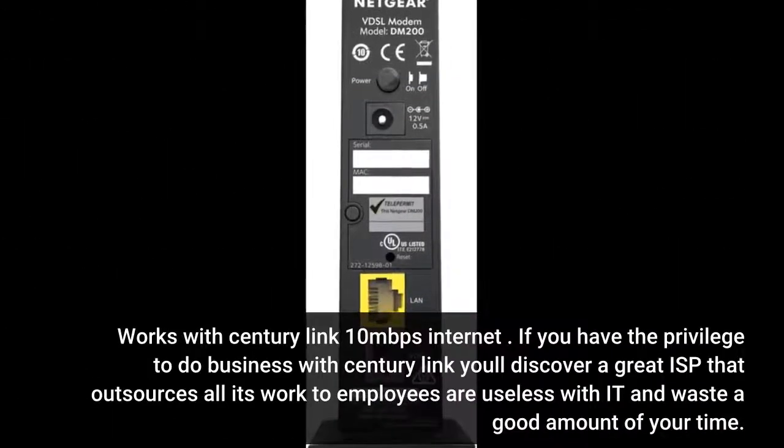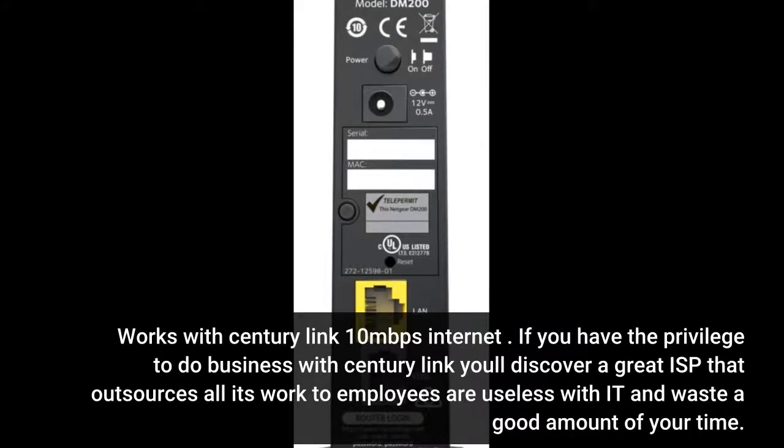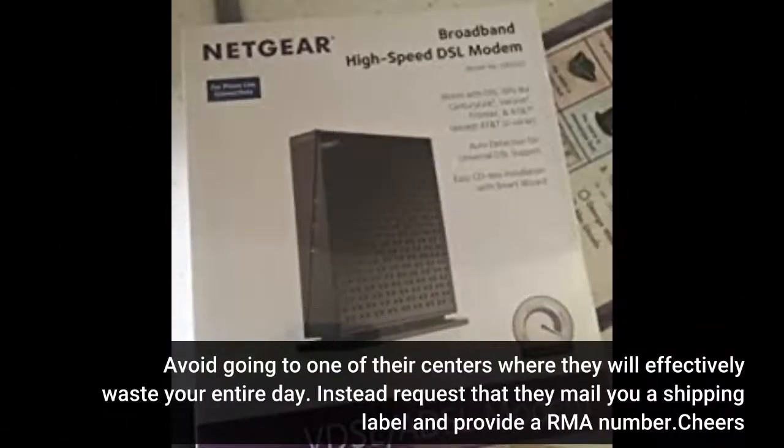Works with CenturyLink 10MB/s internet. If you have the privilege to do business with CenturyLink, you'll discover an ISP that outsources all its work to employees who are useless with IT and waste a good amount of your time. CenturyLink's network is so old they are getting sued for selling bandwidth they can't even deliver over their monopoly on DSL lines in Hanover County, VA. This DSL modem is great to get rid of CenturyLink's hidden modem fee bundled at $9.99 monthly — it will save you a great deal of money. Avoid going to one of their centers where they will effectively waste your entire day; instead, request that they mail you a shipping label and provide an RMA number.